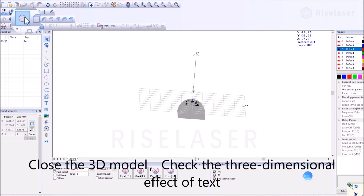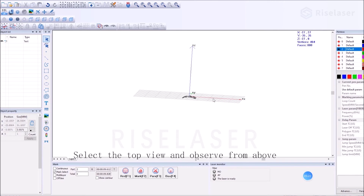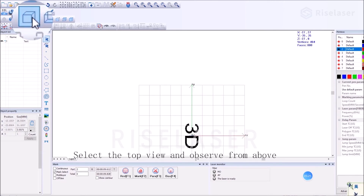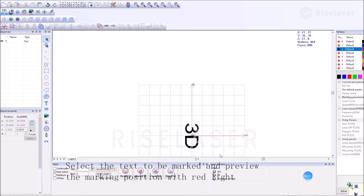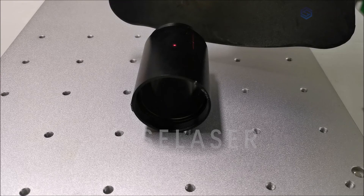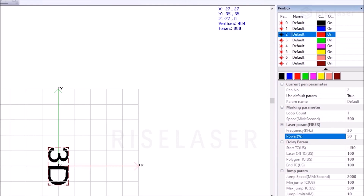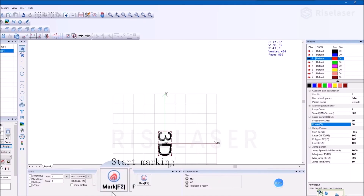Close the 3D model and check the three-dimensional effect of the text. Select the top view and observe from above. Select the text to be marked and preview the marking position with the red light. End the preview and set the parameters. Start marking.